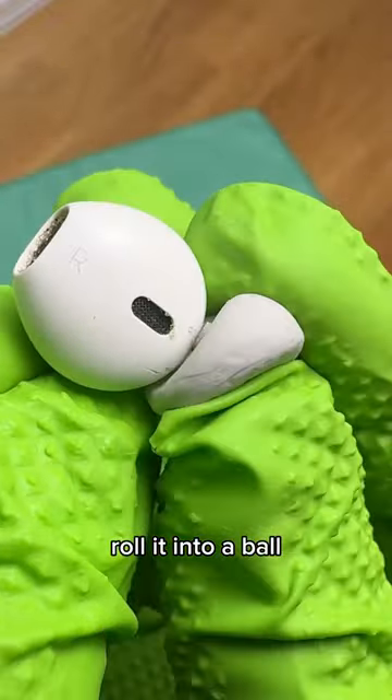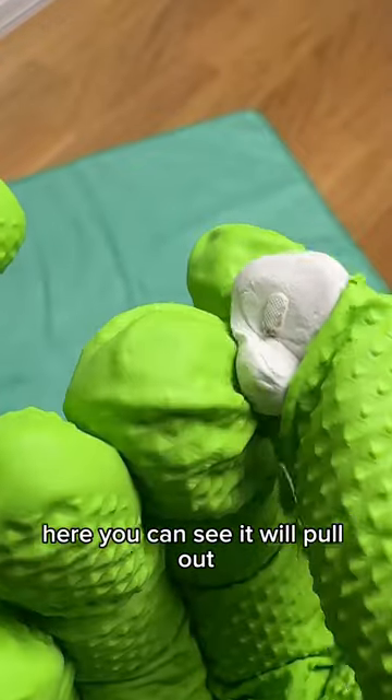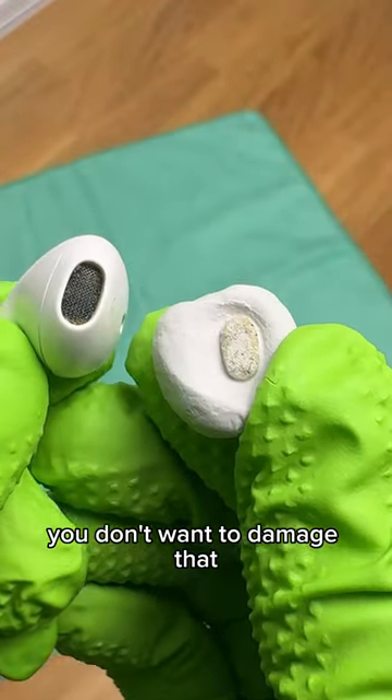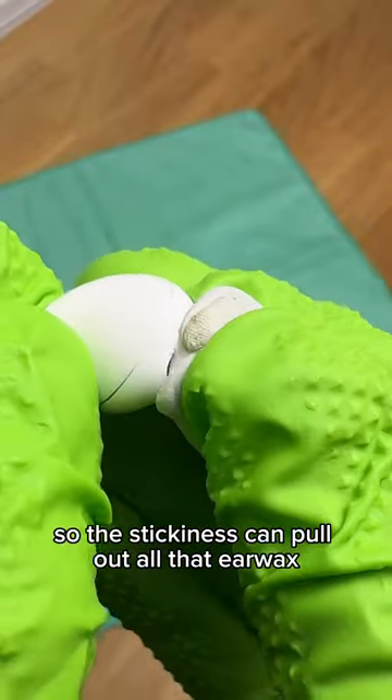Cut off a small piece, roll it into a ball, and gently press it into the openings here. You can see it will pull out a lot of that buildup that's stuck in the mesh in the grill. Just be mindful not to push too hard — you don't want to damage that. You just want to push it in just far enough so the stickiness can pull out all that earwax.